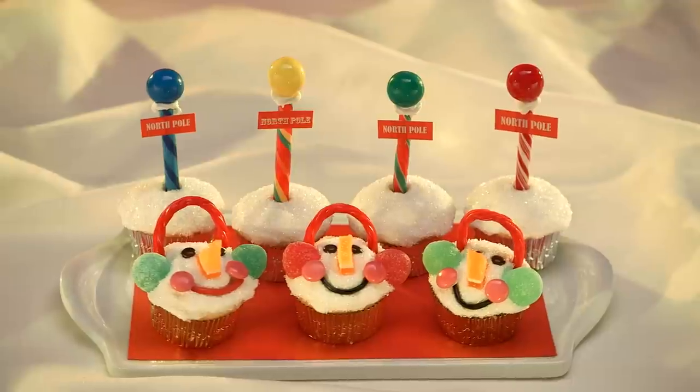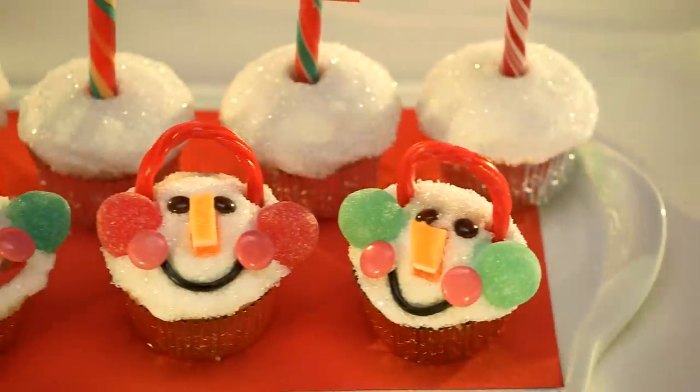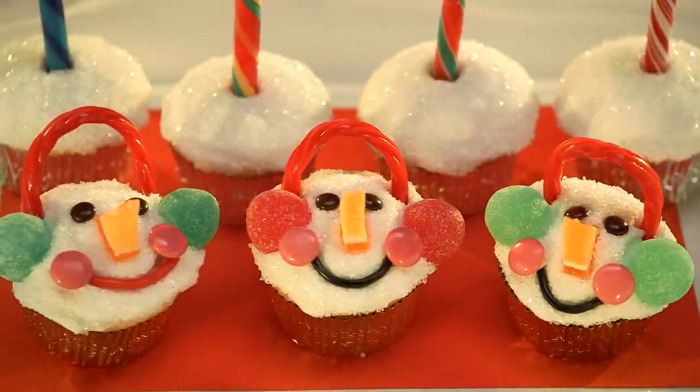Here's something to put a smile on your face and those of your guests this holiday: Snowman cupcakes. And at Bulk Barn, you'll find everything you need to make them.